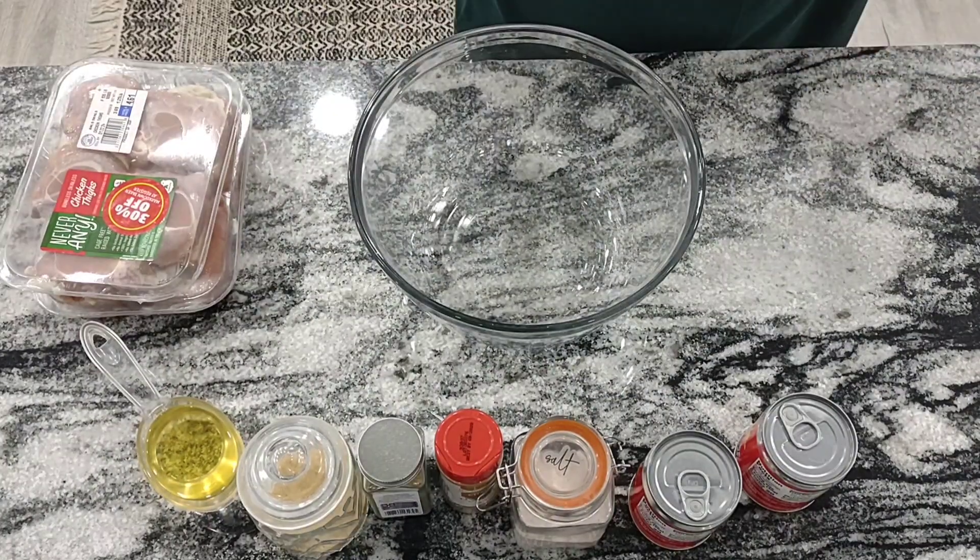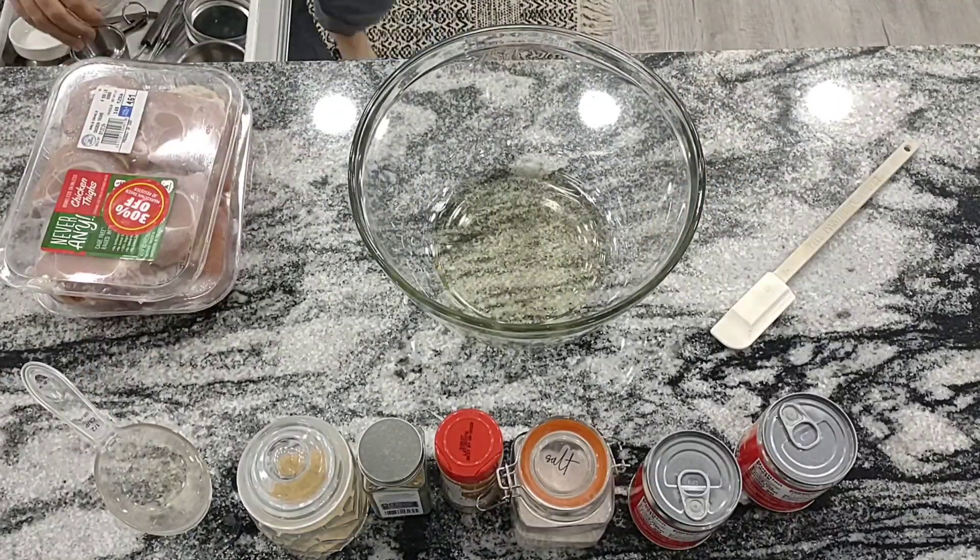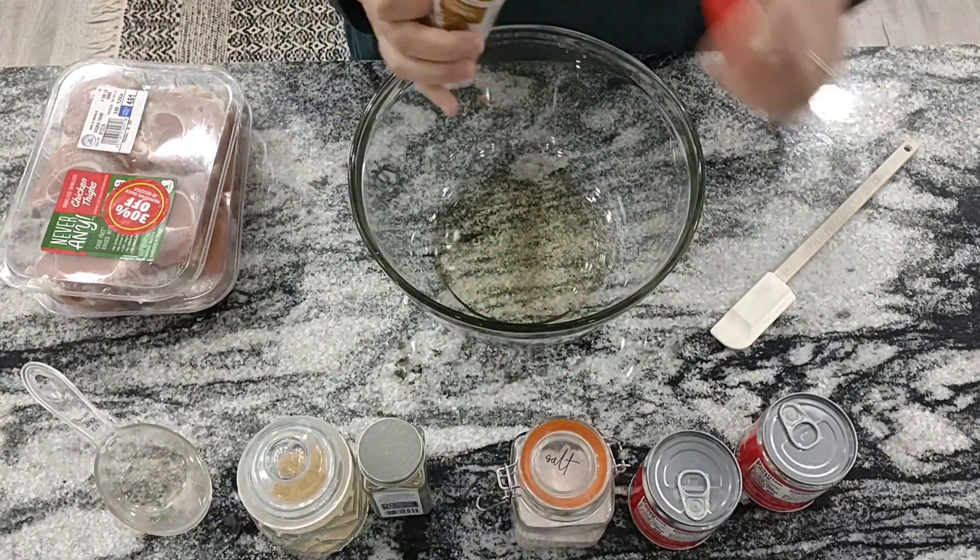We've got salt, coriander, cumin, garlic powder, and olive oil. So you're just gonna start by mixing all these ingredients together — it's just a marinade, you've got your oil and all your spices.